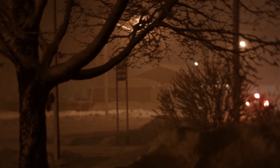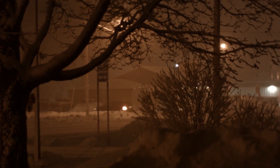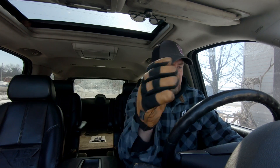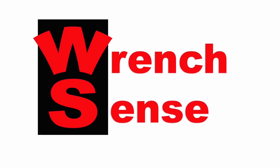In Minnesota we don't call it a defogger, we call it a defroster — and if yours isn't working you should probably get that fixed. My name is Nate Johnson and this is Wrench Sense.